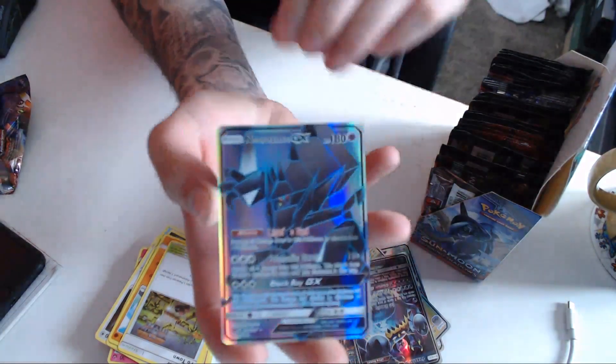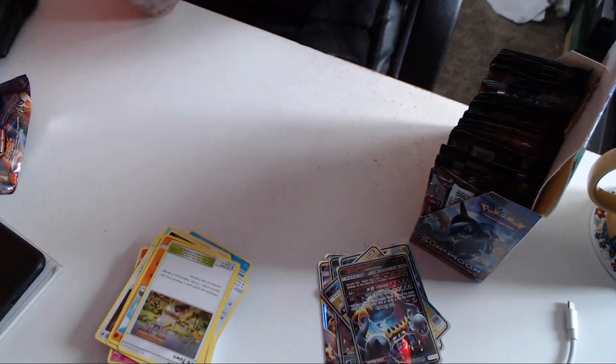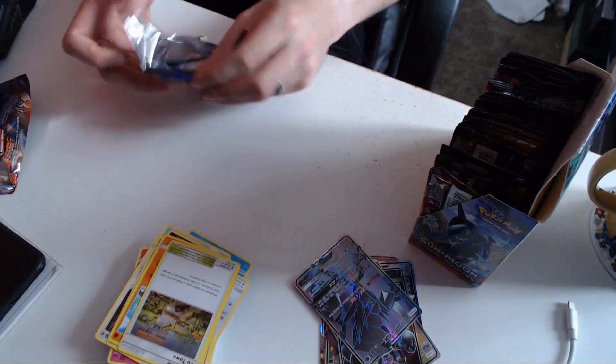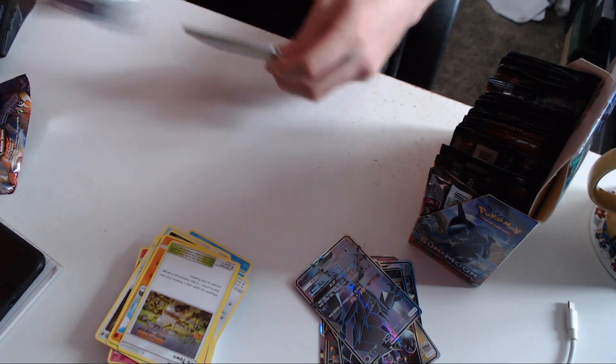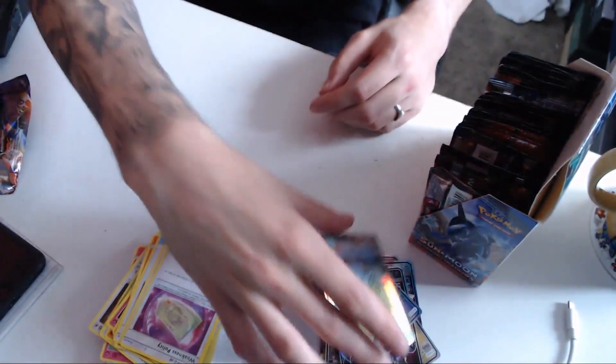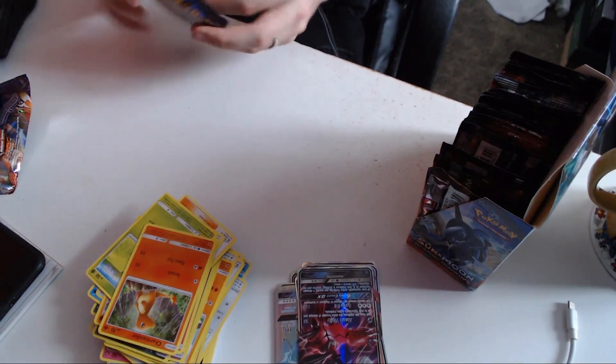And this one is a very nice Necrozma GX. It knows Light Zend and Prismatic Blast. Super nice. All I want is a Ho-Oh GX. I want them to give me my Ho-Oh GX and my Darkrai GX. And then I'll be a happy man. This is a rarer one — we got a Rainbow Foil Gyarados GX! It's a rainbow one. So cool. This one is very nice — we got a Vikavolt GX Full Art. We're pulling some good cards today. Some strong cards.